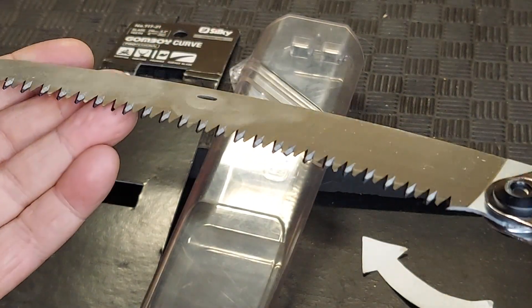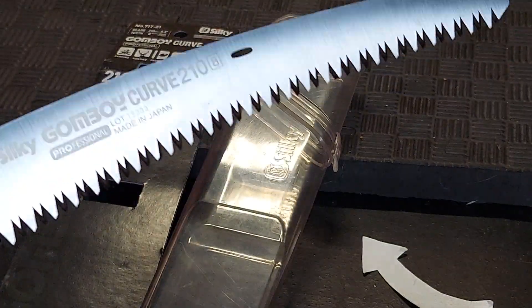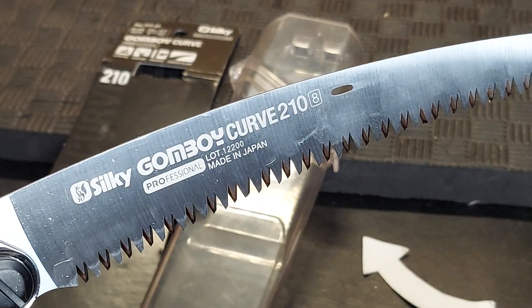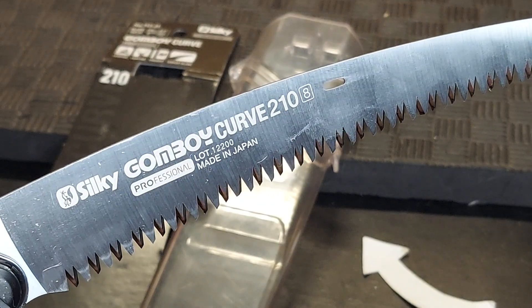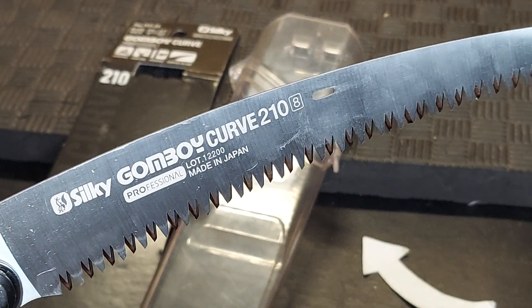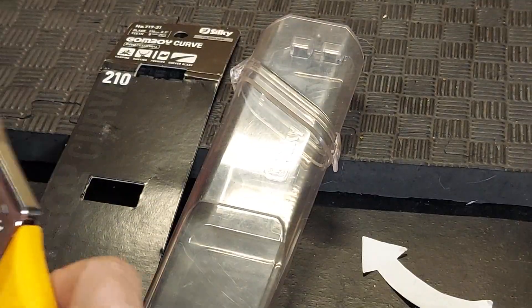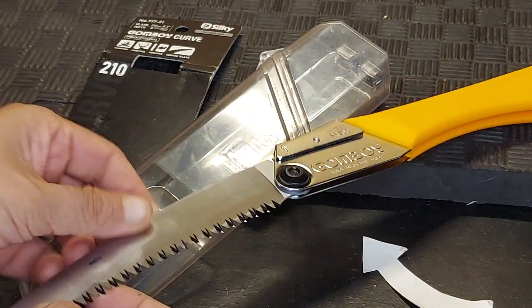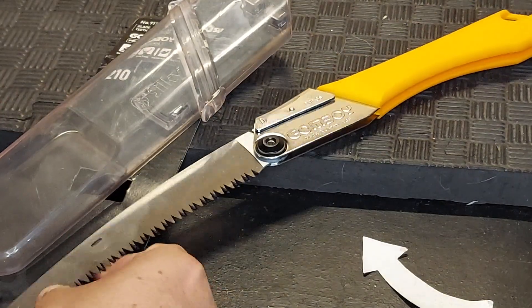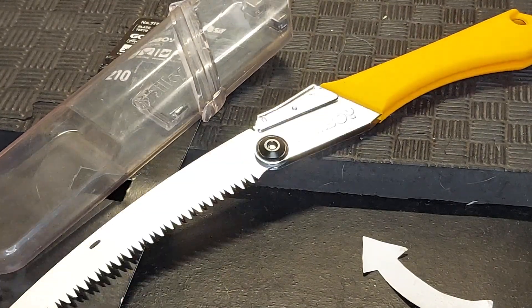It's got a really aggressive saw tooth blade, and as you can see it's the Silky GomBoy Curve 210, made in Japan — this is their number eight. Very impressed; hope this helps. This is great for camping, for using in the yard, for woodworking — this is really a quality tool.